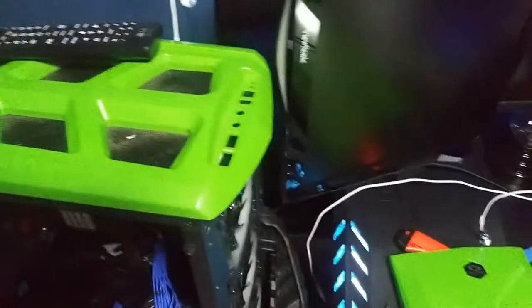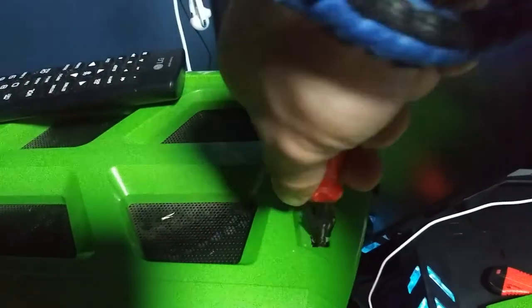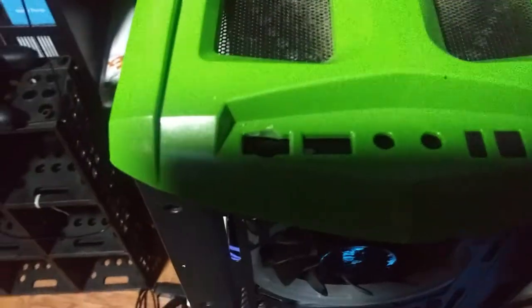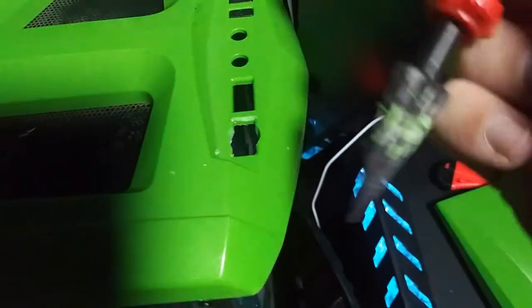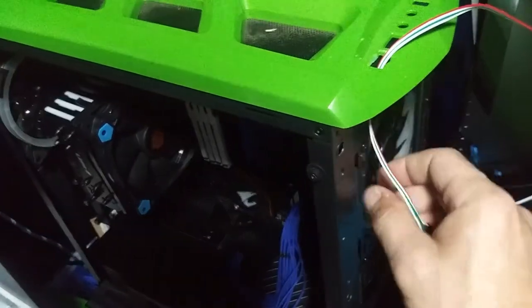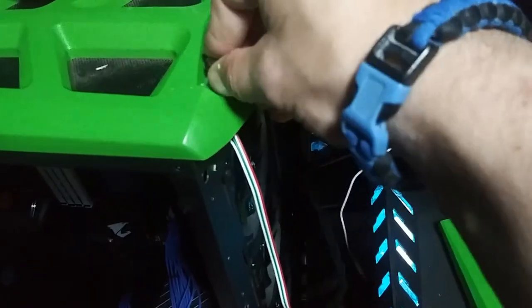I wanted it about right there — just stick it in and turn it. With a couple of turns, sorry about the lighting, you can see it's already starting to make a hole. That's exactly what we want — a nice little hole. This tool was only about six bucks, so that's not too bad. Let's try it again.